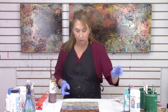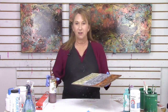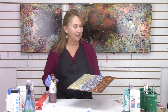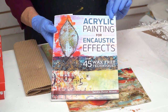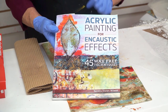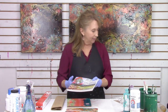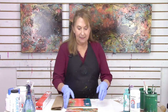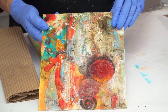I have one more thing I want to share today — one of my favorites. This is the book Acrylic Painting for Encaustic Effects, where you can find 45 wax-free techniques. You can find all of my books on the website. Here's a piece I've created using a lot of textures with some veiling in it.